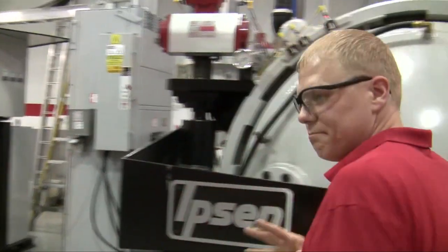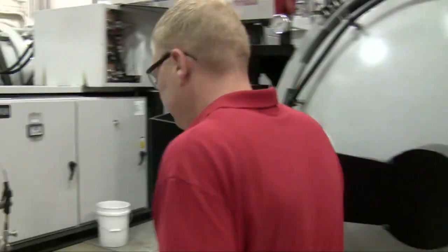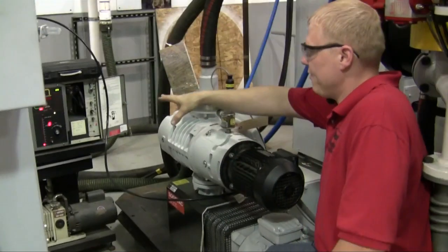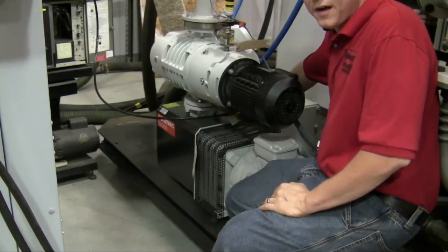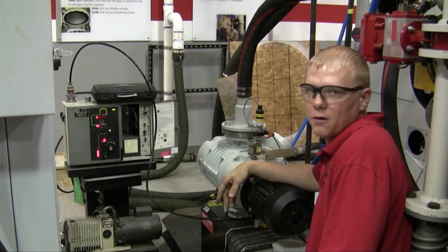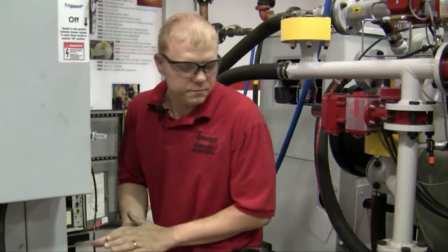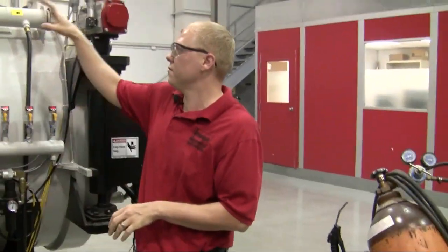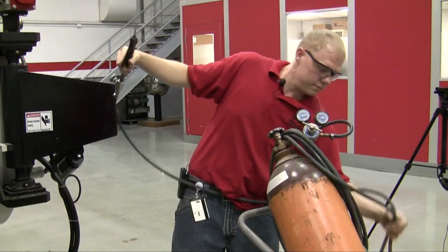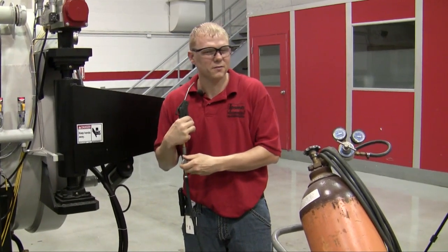Come back over here — I already have the leak detector calibrated and set up to go. All we have to do is open this valve up. Your pressure will sometimes spike when you first open it. Take the amount of helium you need. It looks like it's going to sit in the A range, and that's fine. When you do a leak check, always start from the top of the vessel and work your way down, because helium rises.